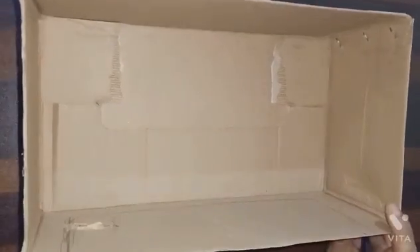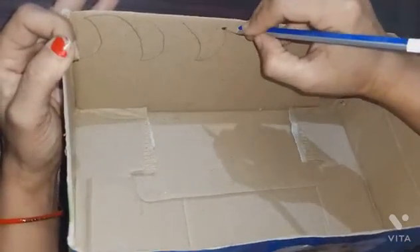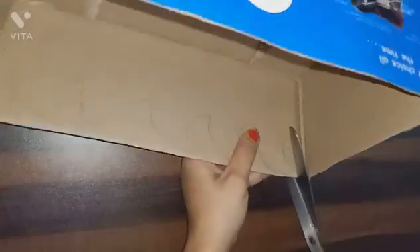Take any shoe box and cut it like this. Cut it from this side also.